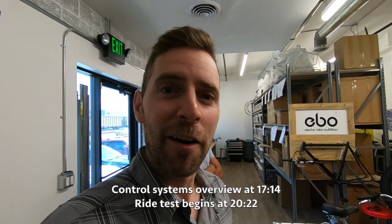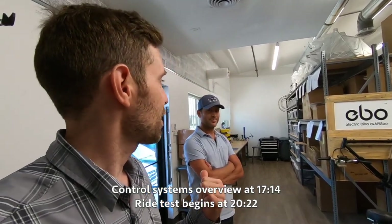Hey guys, we're at the Electric Bike Outfitters headquarters in Denver. I'm with the founder, Jason. These guys have been around since 2012 and they've been in this shop since about 2015. Before we get out there and actually look at the bikes, I just wanted to highlight some of the differences with the 2019/2020 kits.